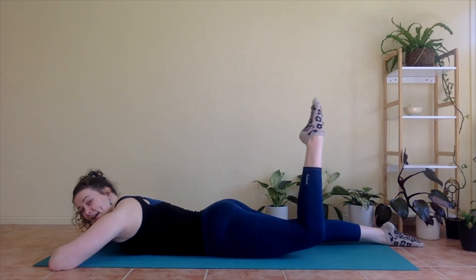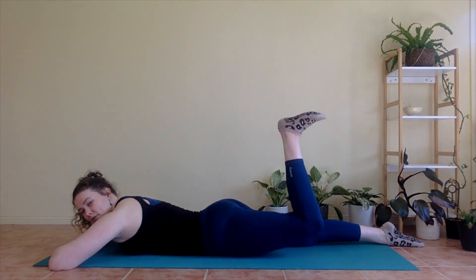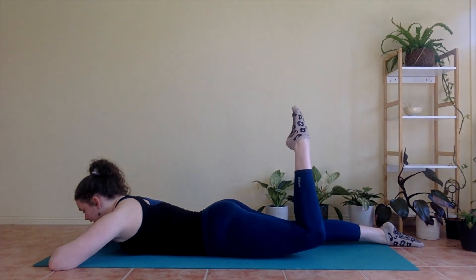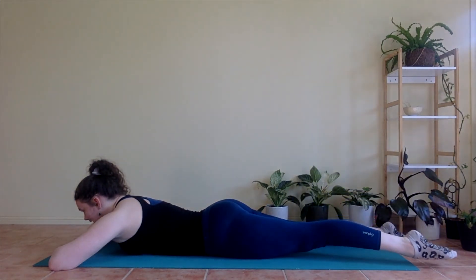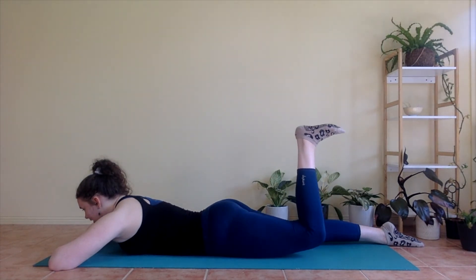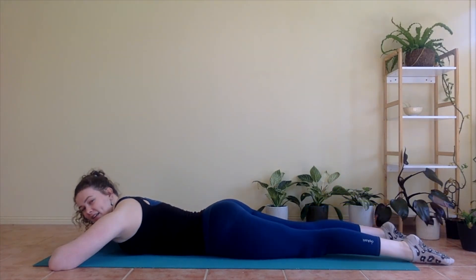Inhale, bend. Exhale, flex. Pulse for one, two, three. One more time — point. Straighten. Bend. Flex. Go for one, two, three. Point. Straighten. And lower. Nice one.